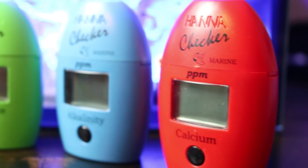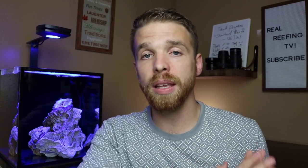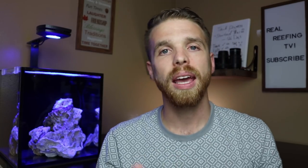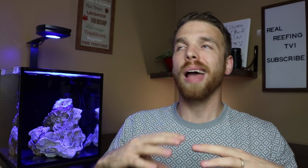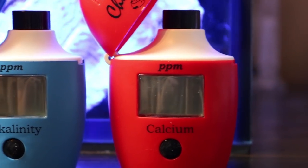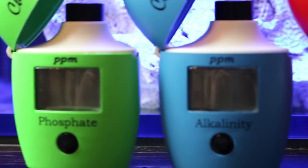The sixth mistake ties right into testing: using poor quality or unreliable test kits. I see too many people struggling to read their results accurately. Some test kits are notoriously known for being inaccurate. What I recommend are Red Sea kits, Salifert kits which are a little less expensive, and Hannah Checkers — I absolutely love Hannah Checkers because they are so easy to read and use. Yes, they're a bit more expensive, but the accuracy makes life so much easier.